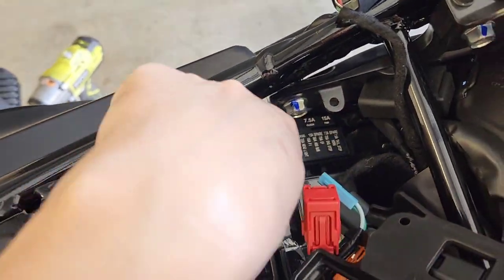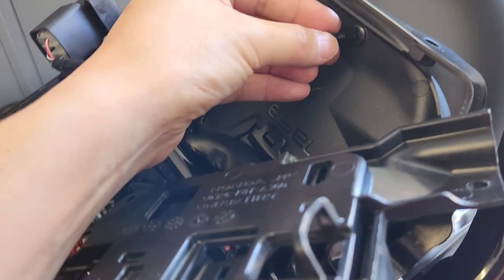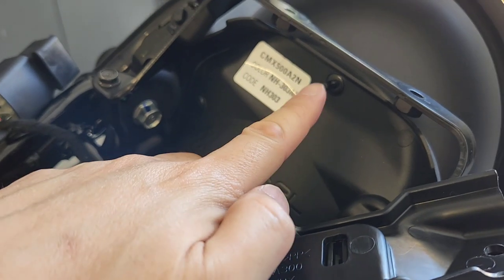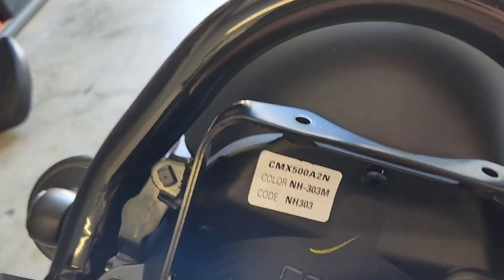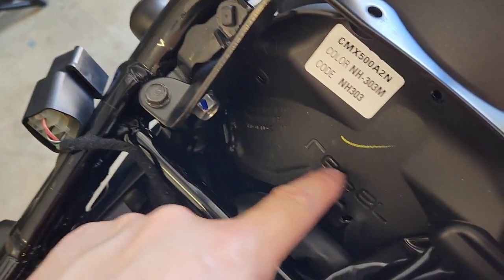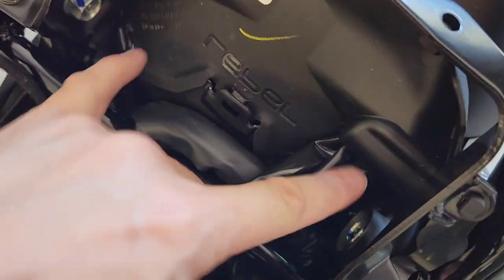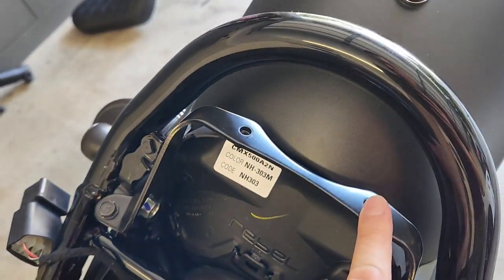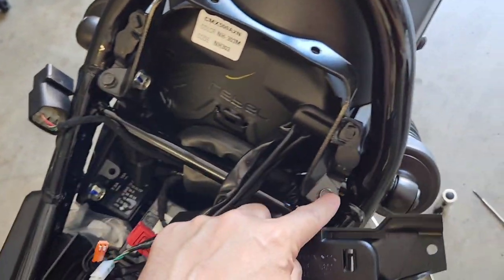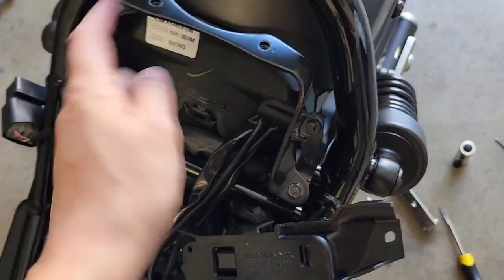Now that's bagged and pushed down out of the way, the battery is not live. The next step is to remove this push pin. On the 2022 model there are two more push pins — I used a flathead screwdriver to loosen these, but I'm trying to lift this plastic up and it can't go because this bracket's in the way. So I'm going to use my impact wrench to remove these two 10mm bolts so that this whole bracket can come off.